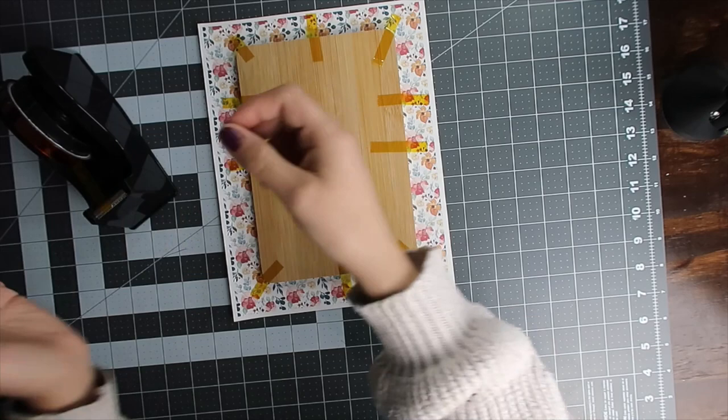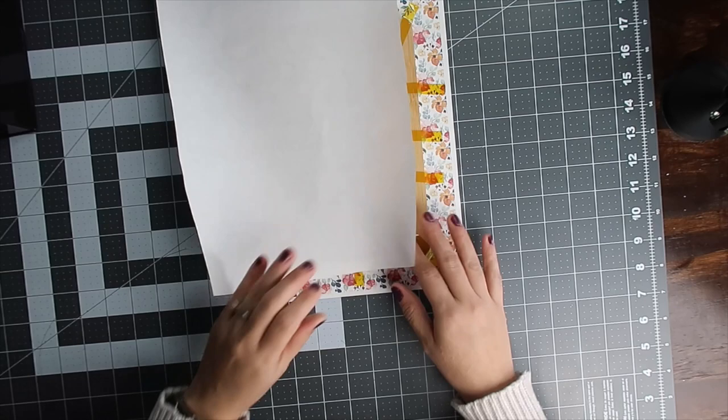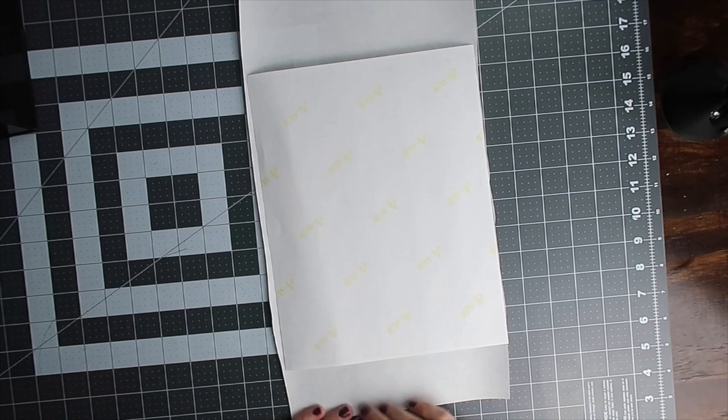You could definitely paint this and then sublimate on it — paint it, put some polyacrylic on it, then sublimate — but I'm really curious to see if you can sublimate on it without anything on it. I'm going to take my butcher paper and place it on top, just like that, and now it's ready to go to our heat press.